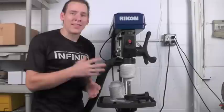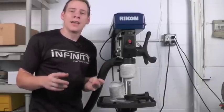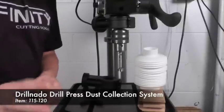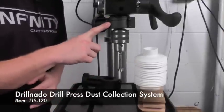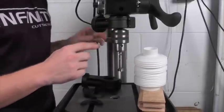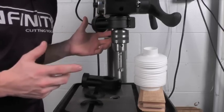Let's go ahead and take a closer look at the Drillnado so you can see how easy it is to install on your drill press and how well it works. The Drillnado consists of two main pieces. The first is the dust collector adapter — this is the piece that mounts to the quill of your drill press and allows you to plug your 2-and-a-quarter-inch dust collection hose into your drill press.